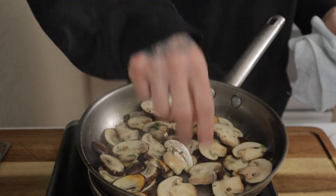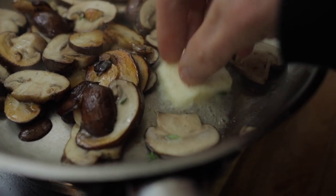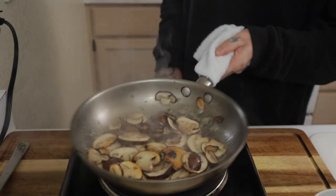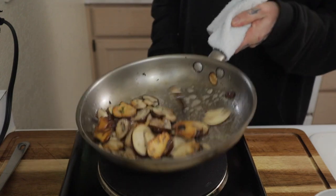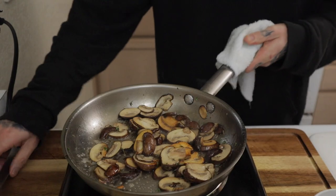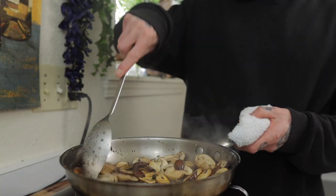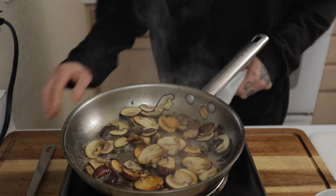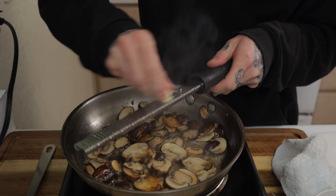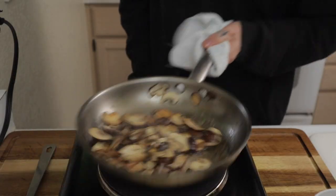Once the mushrooms start to caramelize, I throw in one tablespoon of unsalted butter. Notice I have not salted the mushrooms yet — I'm just extracting that natural moisture first, then I add the butter and those mushrooms soak up that beautiful flavor. Keep sautéing and flipping them around evenly. Once they're almost all the way done, I zest in one clove of garlic, keep tossing them, and cook that garlic for another 30 seconds or so.